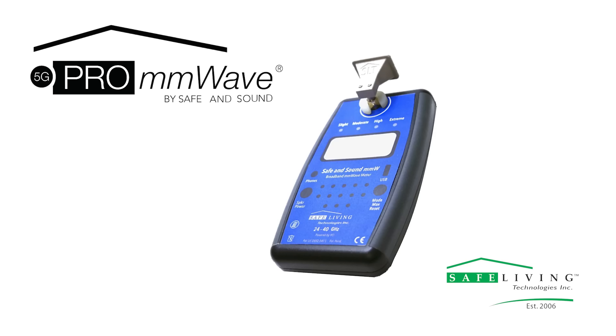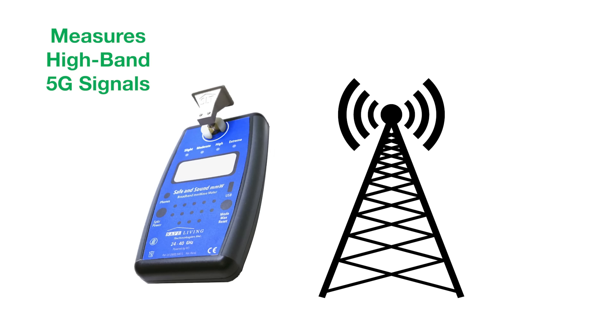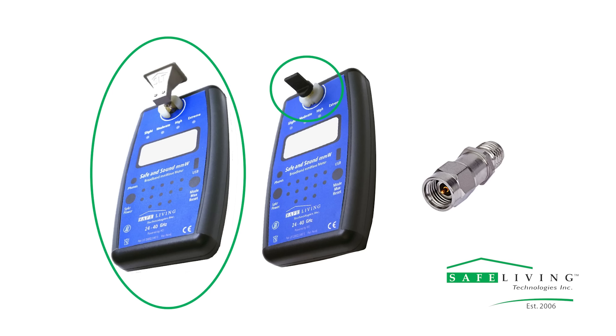The new Safe and Sound Pro millimeter wave meter is the first consumer-level 5G millimeter wave meter. This meter measures high band 5G signals between 24 to 40 gigahertz and comes with multiple accessory options for more detailed readings. These options include a horn antenna, a stub antenna, and an attenuator for various uses.